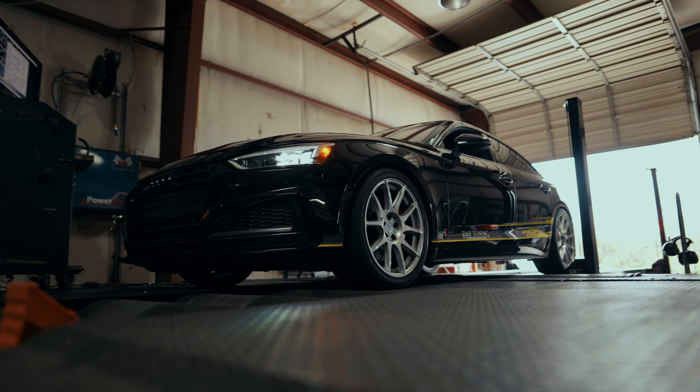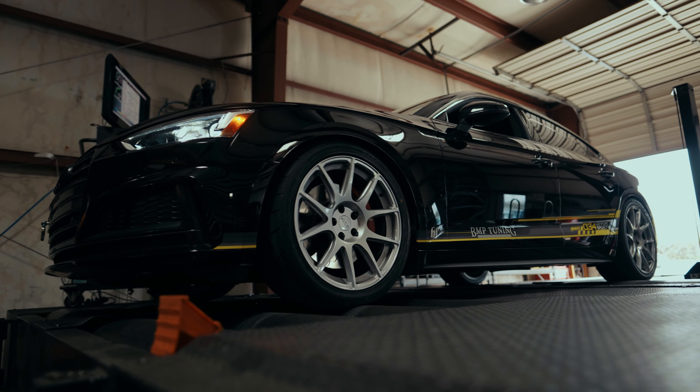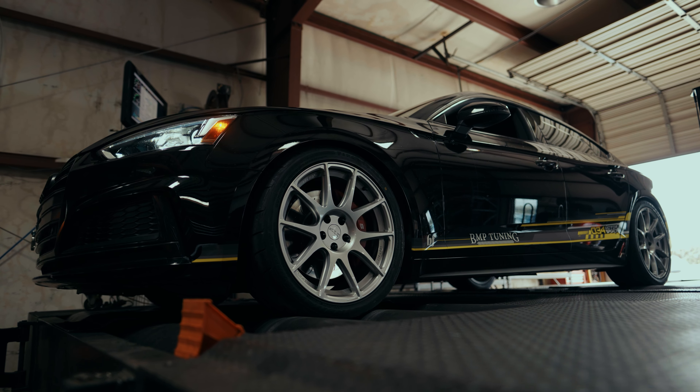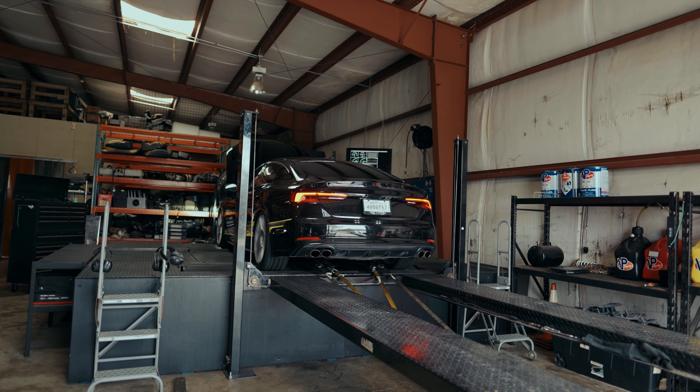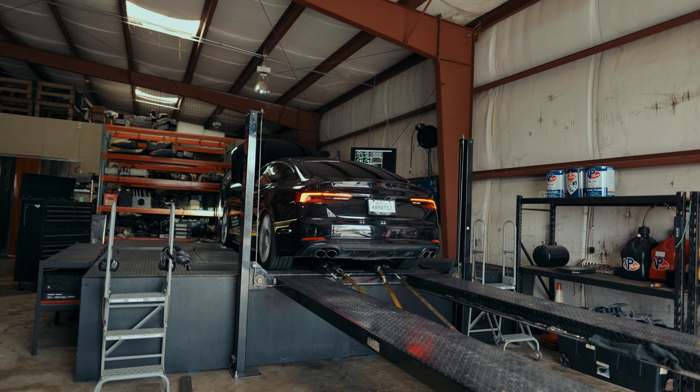While Keith's getting this on the dyno, we did want to mention that we did do the high-pressure fuel pump on this car, so we could run E85 on the Stage 2 Plus file. We're choosing to run 93 on this particular run because we feel that without flex, most people are probably going to run 93 in this vehicle. When we do go to the TTE and the upgraded injectors that 034 is coming out with, we will be running E85 to see what kind of power we can make at the high end.